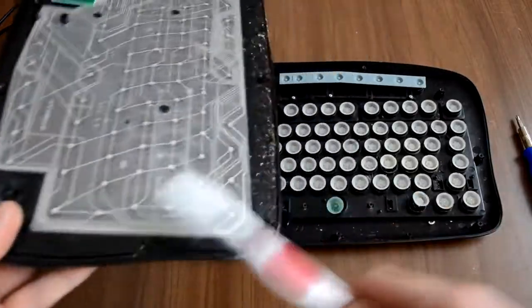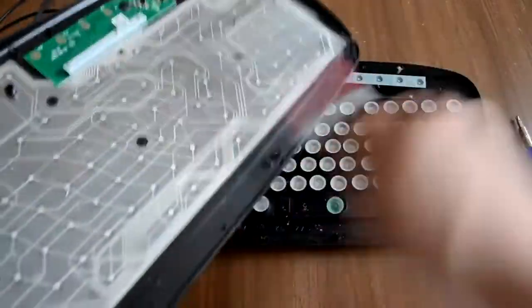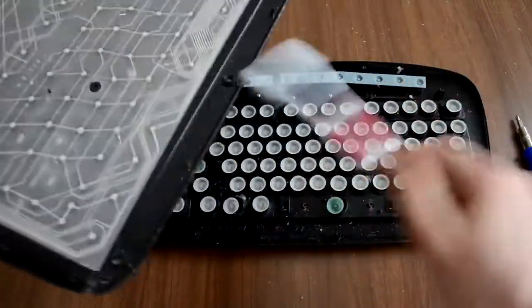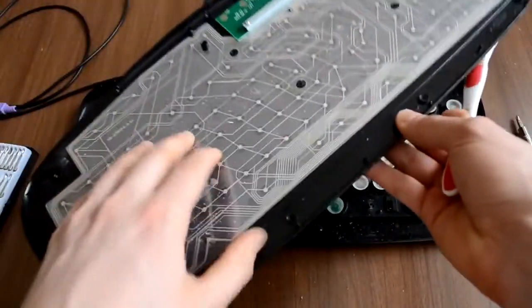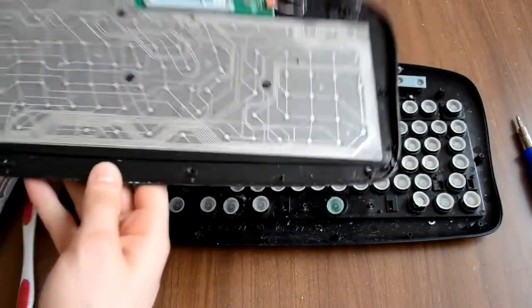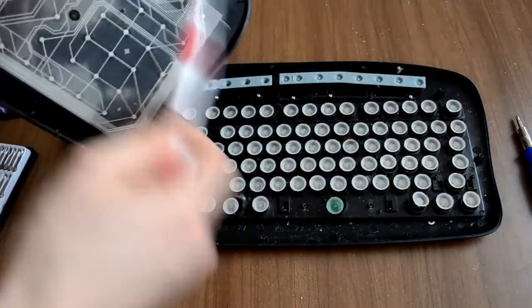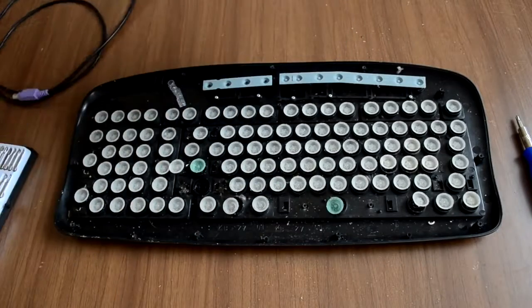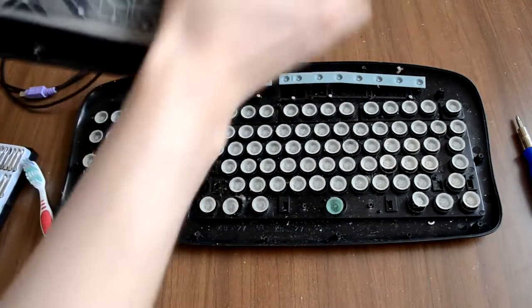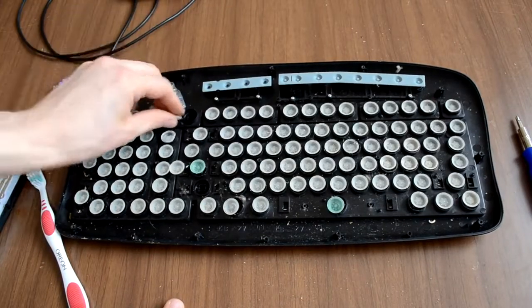You can start the cleaning process. Now remove all the white rubber buttons.